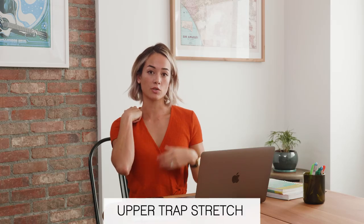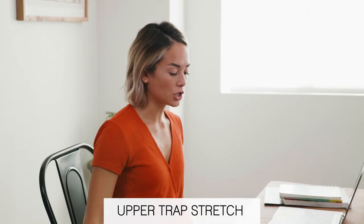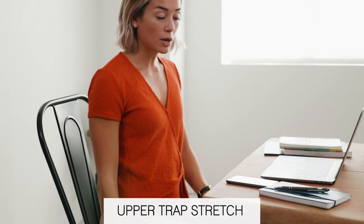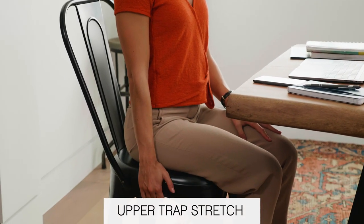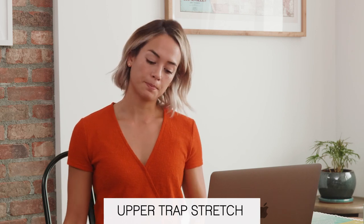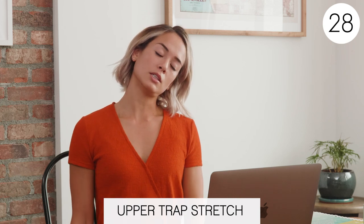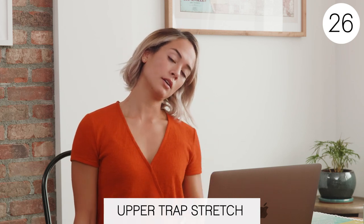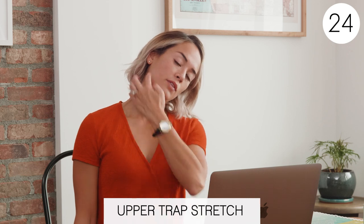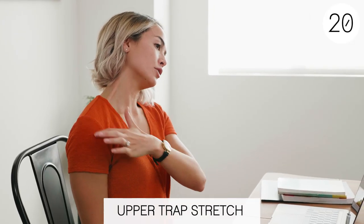The next stretch is an upper trap stretch. People get a lot of tightness up here. For this stretch, you can either grab onto your chair and then tilt your head over, or if that's too much, you can just tilt your head without grabbing onto the chair. So I'm going to grab onto the chair — it's just opposite ear to your shoulder. You can feel this all the way from the base of your ear to the top of your shoulder.